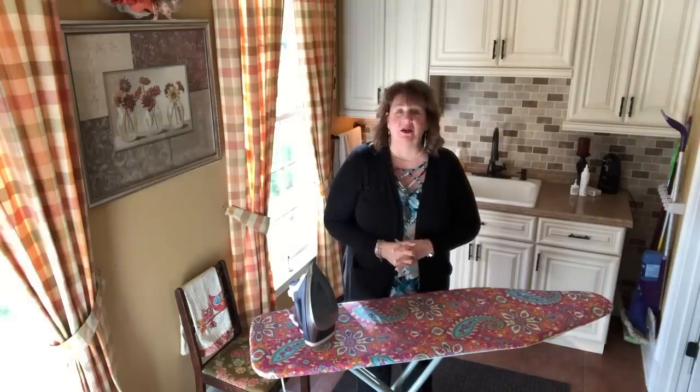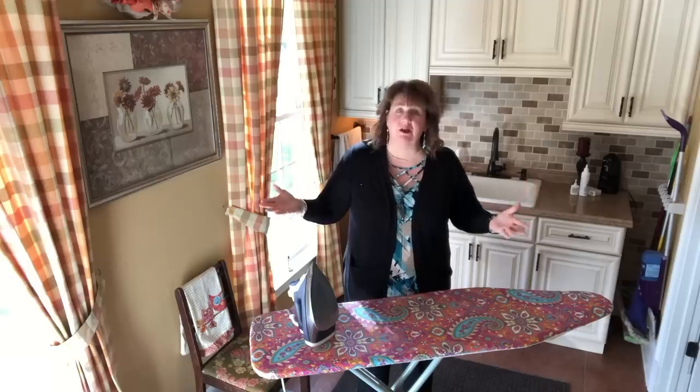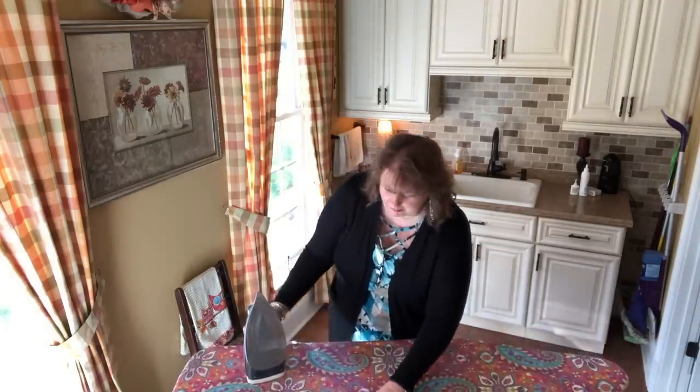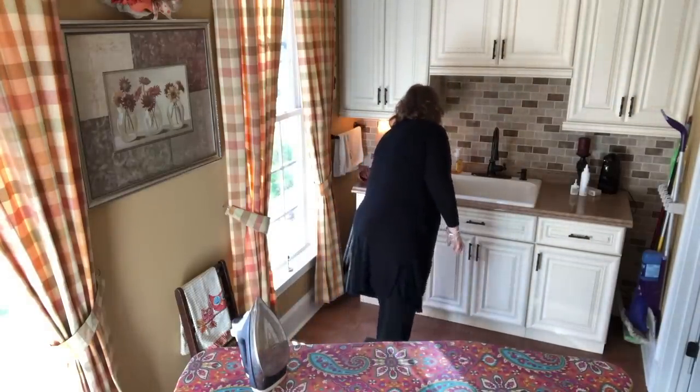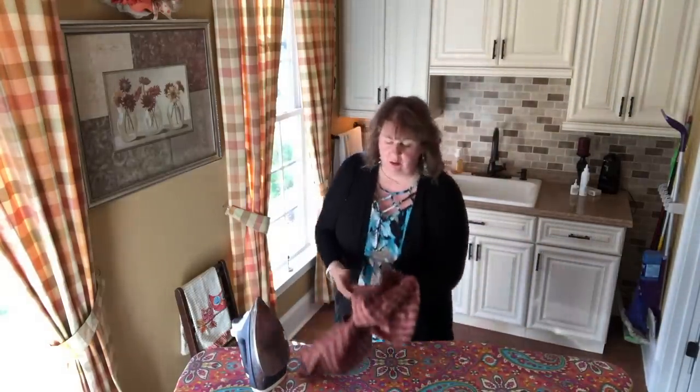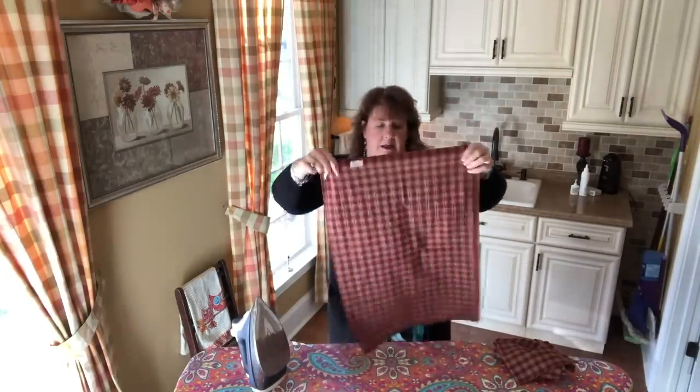Hi everyone, Arlene here. Welcome back to my Country Craft Corner. How are you guys doing today? It is so good to see you again, thank you so much for stopping by. You're probably wondering, Arlene, what in the world are you doing in your laundry room? Well, I am fixing to iron these few very old napkins that I have.